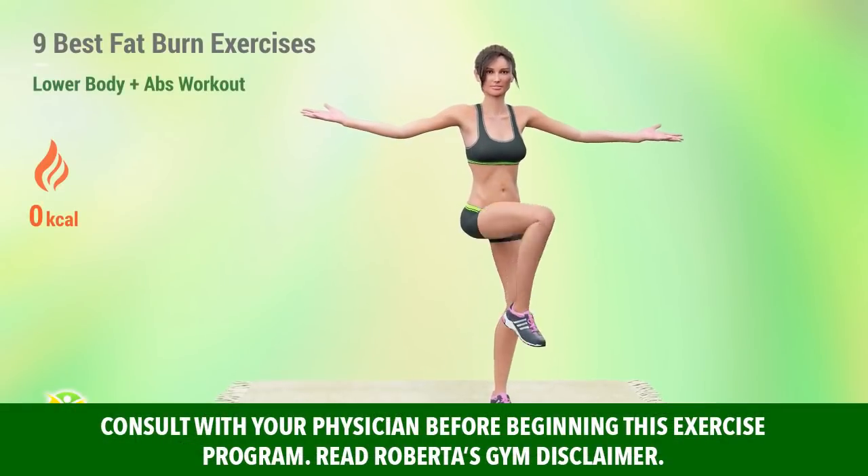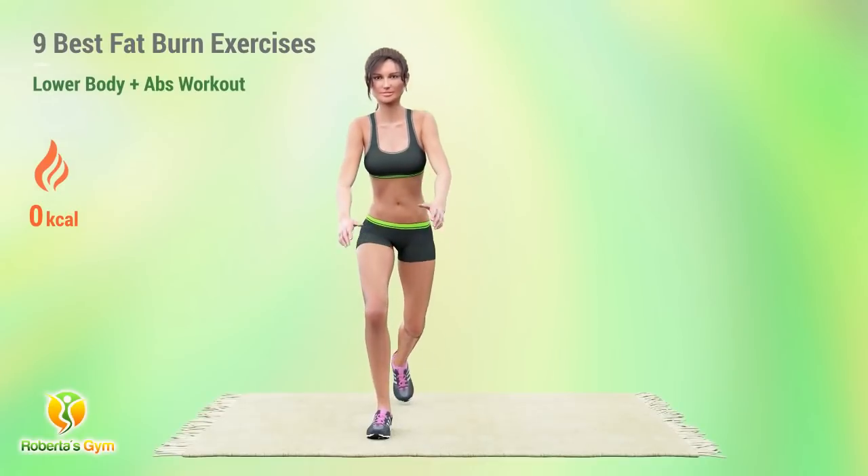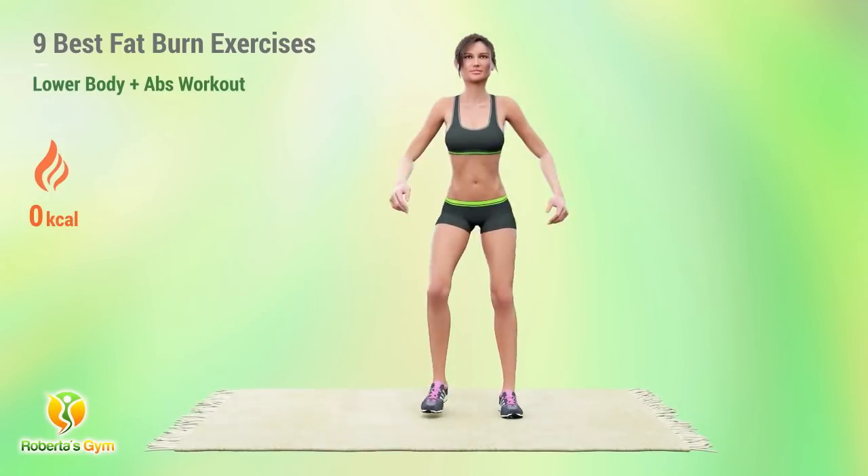These fat burning sets will trim excess fat on your legs, hips, and butt while toning your abs at the same time. You don't need any equipment and you can do this routine from the comfort of your home.